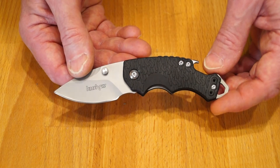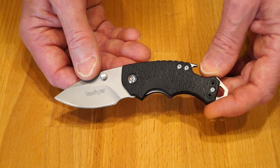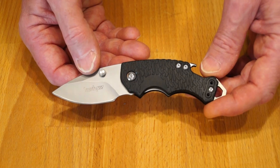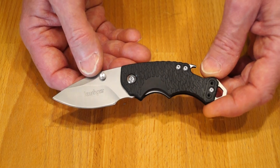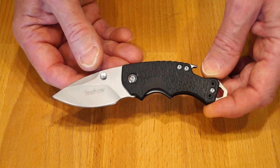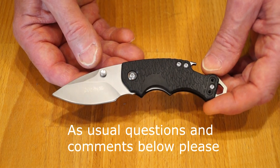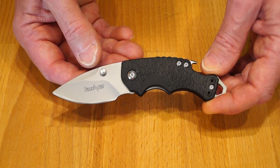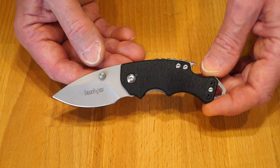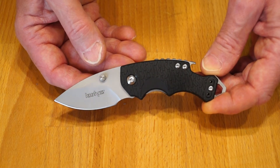So there we have it, guys — another clone review for you. If you enjoyed it please feel free to subscribe, click like, and share it with your friends. You can also follow me on Instagram. I hope you enjoyed the video and I shall catch you back here at Rathbone Manor in the near future for another knife review. I hope you enjoy your day — morning, afternoon, or evening, whenever you're watching this. See you later, guys!